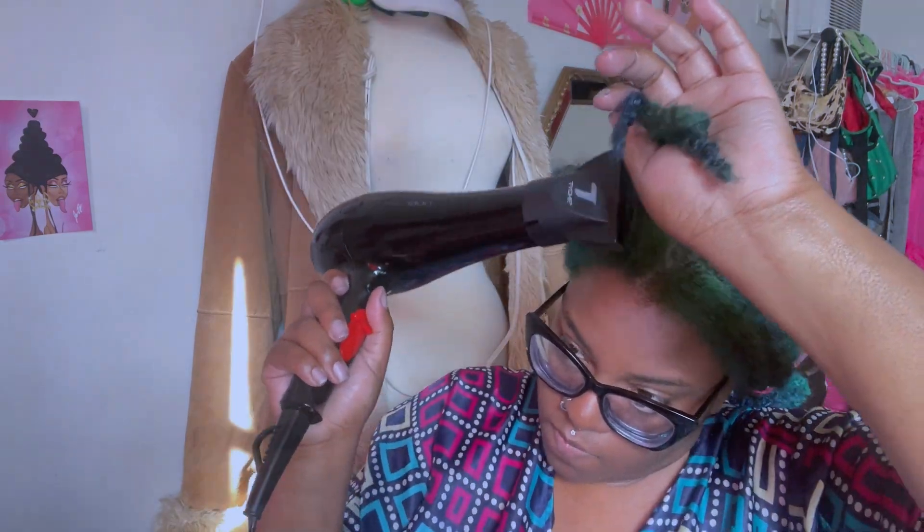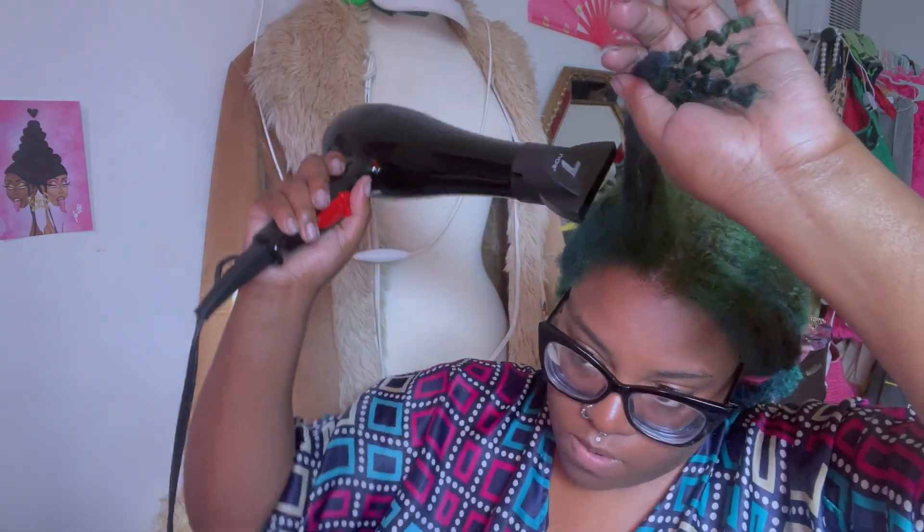Definition is most important to me, and for the top we're focusing mainly on the roots to the middle of the hair shaft.